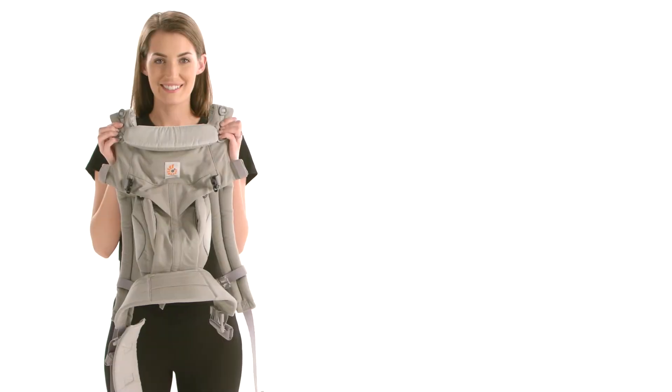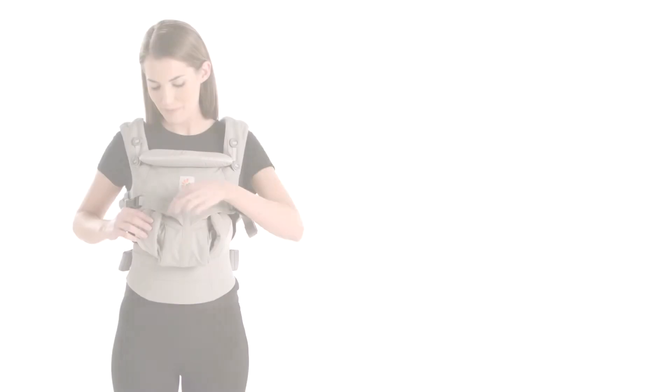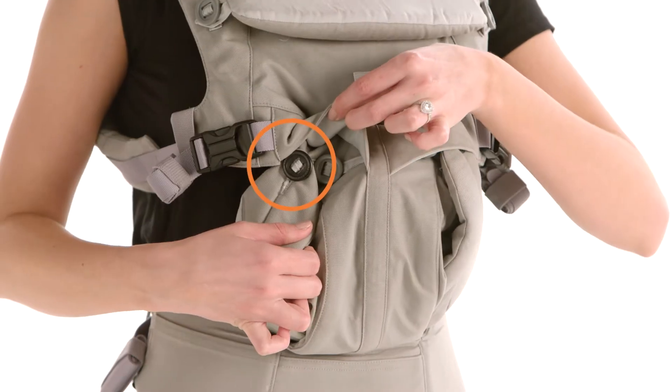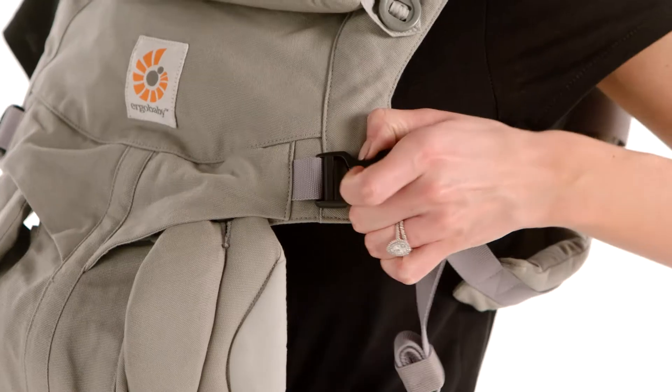First, check the seat is adjusted to your baby's size, set up on the outer black buttons. And shoulder straps are released and loosened.